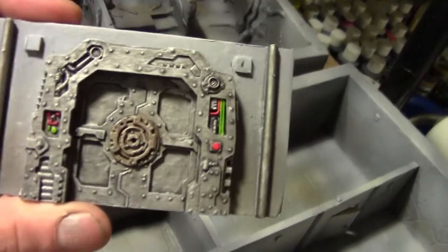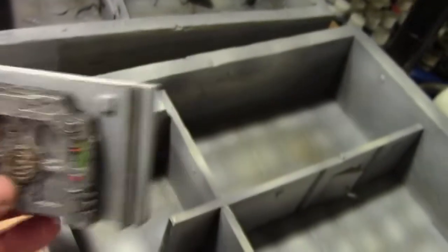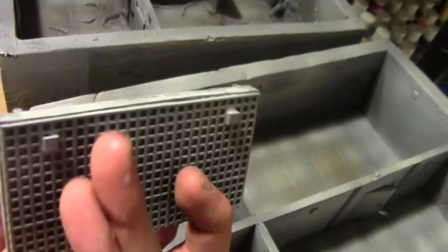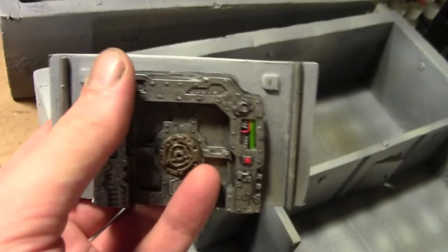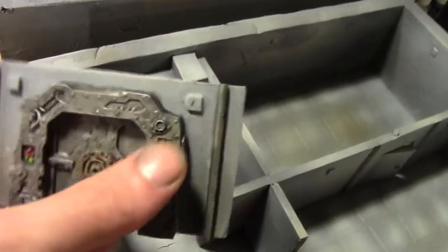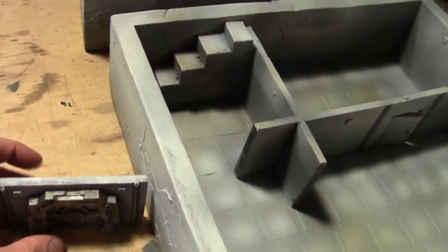The front of this guy has been picked out — I just need to do the sponge work again. And then obviously there are one, two, three, four lights that will get object source lighting shot down. So some of these colors will change with the lighting. That'll be cool.